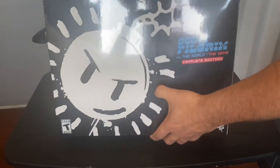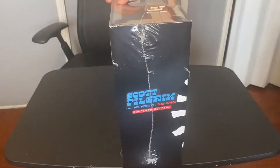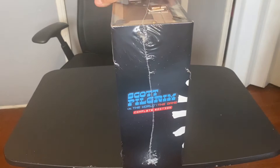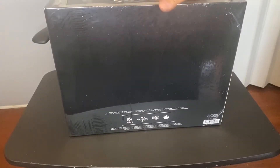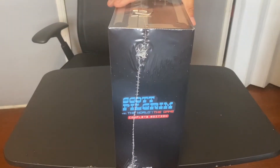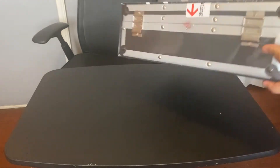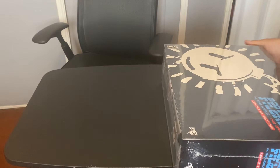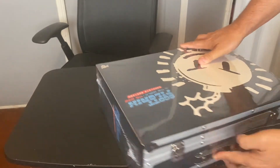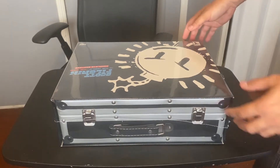Alright, first of all that's how it looks. Let's check it out from the sides, from the back, from the bottom, and that's how it looks from the front.